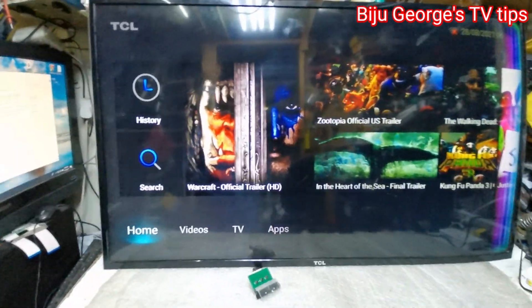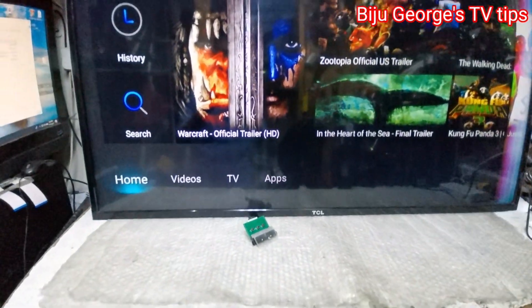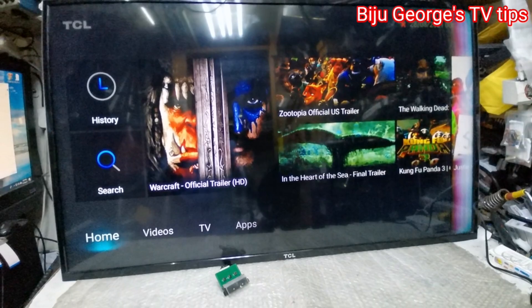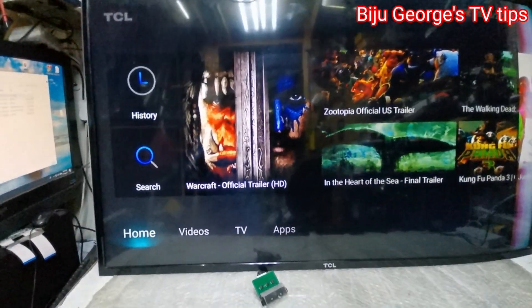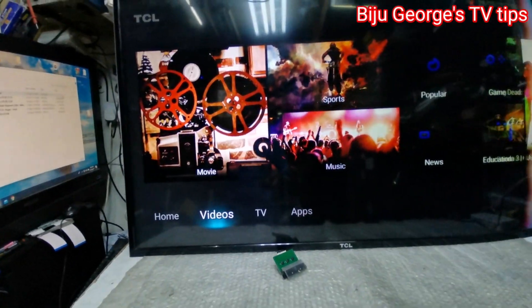Yeah, I'm going to check the TV — you can put the picture on the TV.